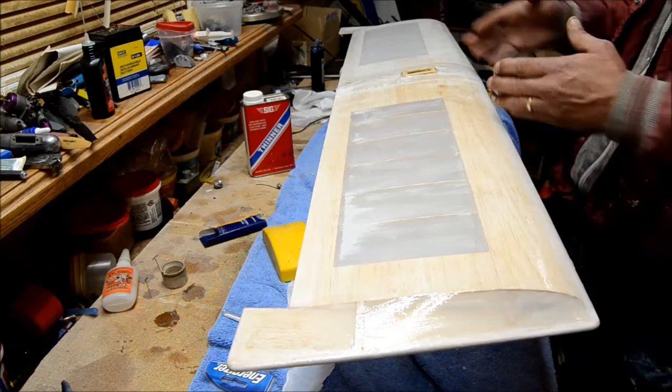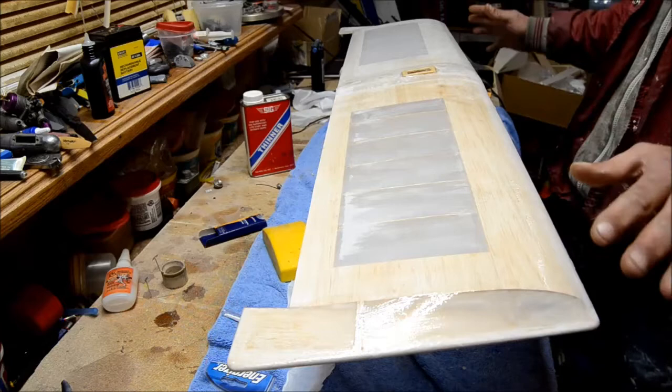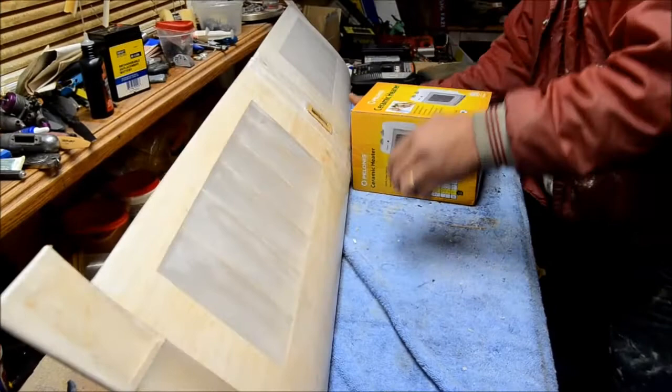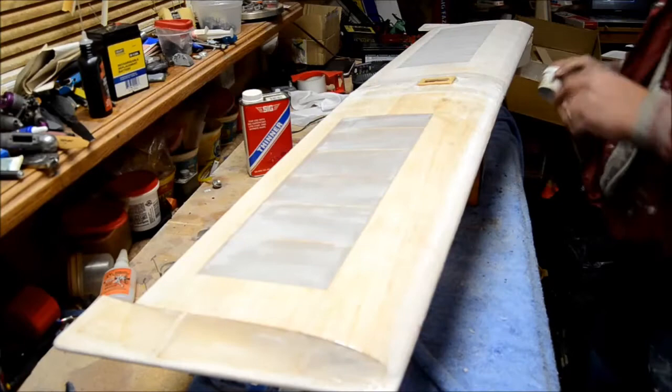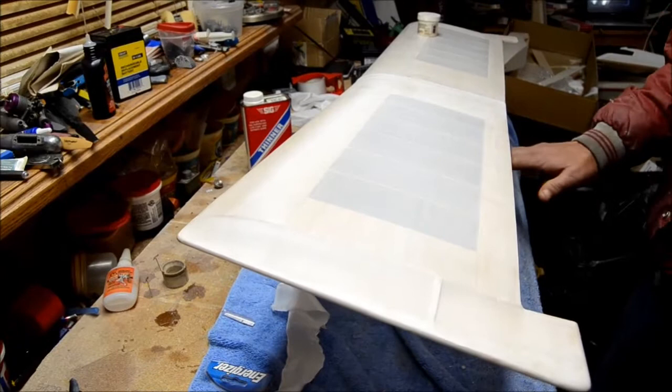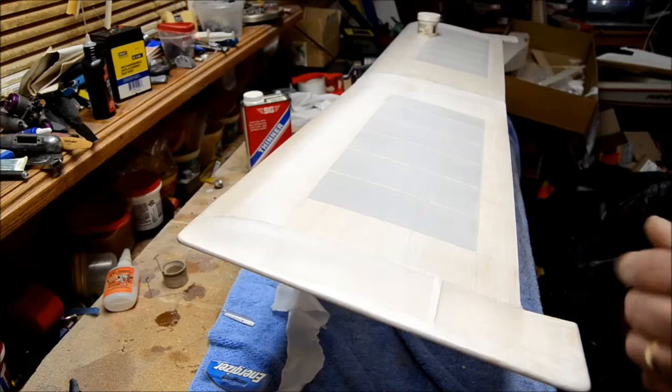Doing half and half is a good idea because you can keep up with it a little easier. Usually I do the whole wing — I'll put the silk on the entire wing, then give the entire bottom a coat, and by the time I get from here to here I can pretty much flip it over. I've got a little thing over here I use for a weight because this side of the wing, because it is finished, is going to be heavier. I'll go ahead and give this one more coat while I've got my brush dirty.